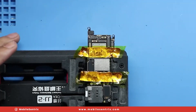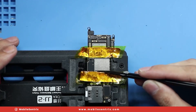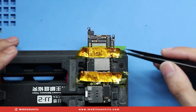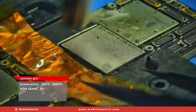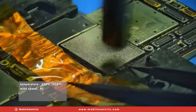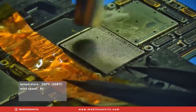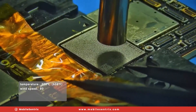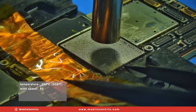We'll orient the NAND in the proper orientation and make sure it's nice and aligned so that it snaps into place. Then we'll take our rework station at 320 degrees and slowly work it down to where it'll start to settle into the logic board. This may also take 30 to 40 seconds. With our tweezers we can nudge it, and as soon as we see it snap back several times we know that it's solid and making good contact.